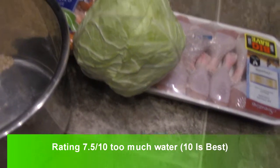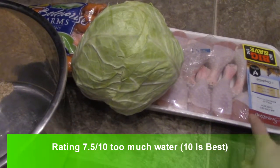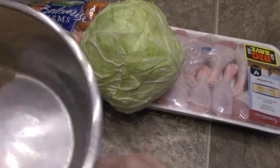Alright guys, today I'm doing a recipe. I got here some chicken drumsticks — they were on sale of course — and some cabbage, some carrots, and this is my instant pot with rice.